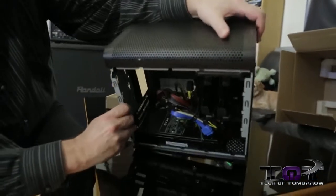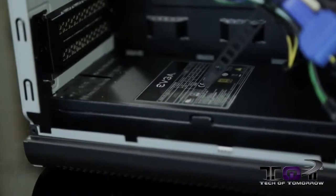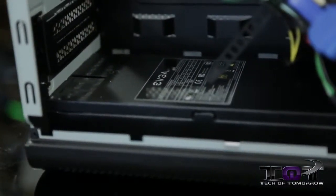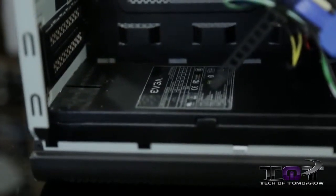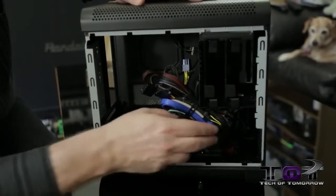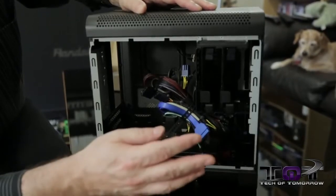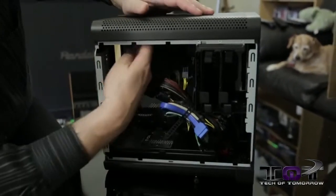Inside you can see there is a Gold Certified 500-watt power supply. A lot of you might say 500 watts isn't a lot, but it's perfect for a single video card — you're not really going to fit too much in here anyway. When you install your board you'll have room for a full-size video card, bays for your hard drives, and all the accessory cables that hook up to your motherboard.